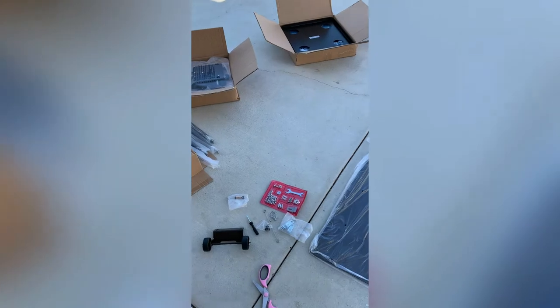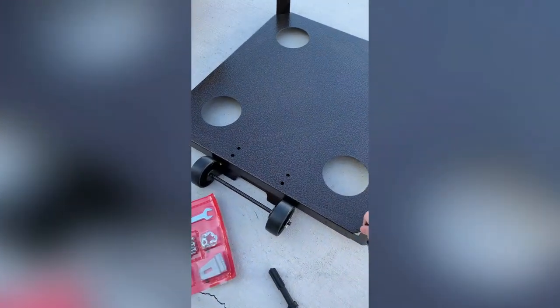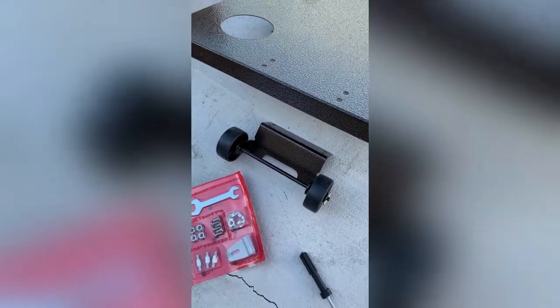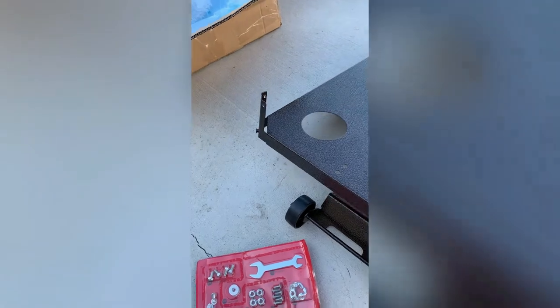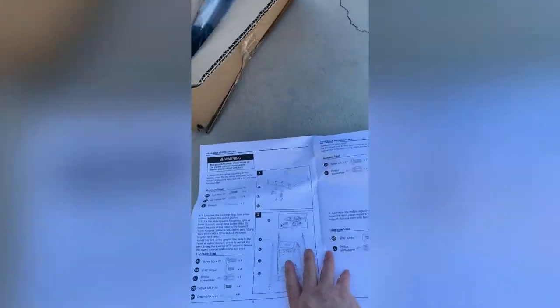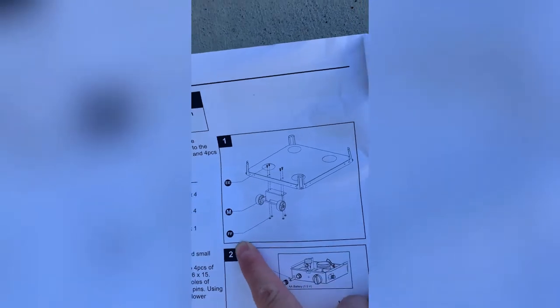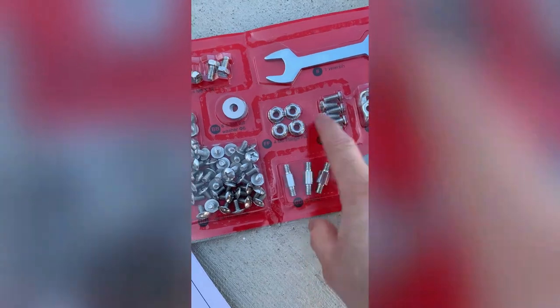Here's step one. This large piece is the first step because this is the base, and this is the wheel that's going to help you move the actual patio heater. You want to place the wheels underneath and they will align with these holes. Now we have to put in EE and FF — they're all labeled.